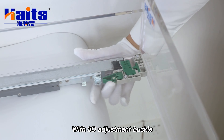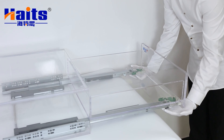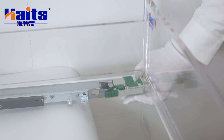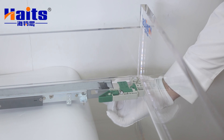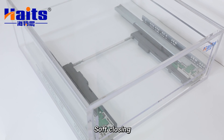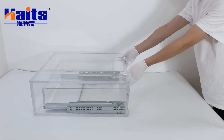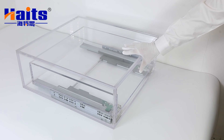3D handles make the drawer tool-free, easy to install and disassemble, as well as six-way adjustment: up and down, front and back, left and right. High-density galvanized sheet makes slide loading capacity up to 35 kg. The push-to-open system presents you with better labor-saving performance.